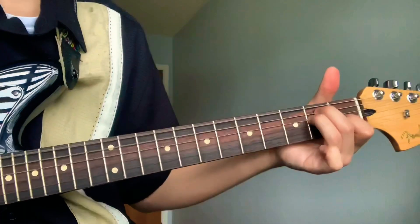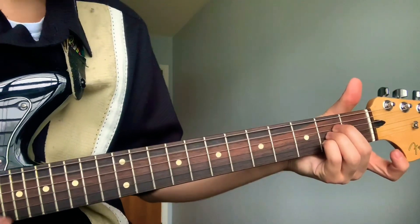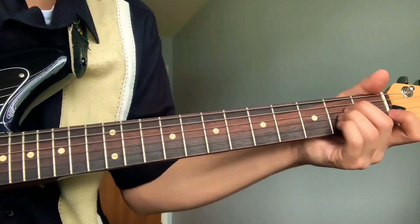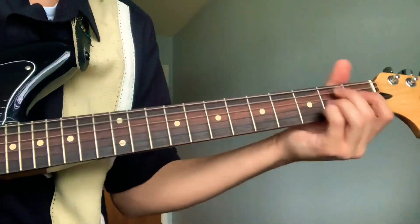Then the E again, and then an A — it's gonna be an open fifth string, middle second fret, ring second fret, pinky second fret. That's what you have.